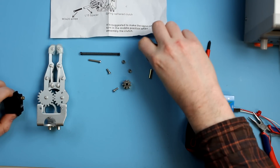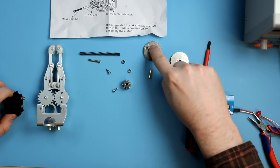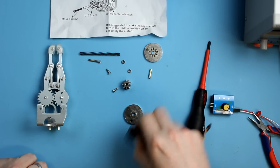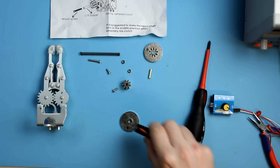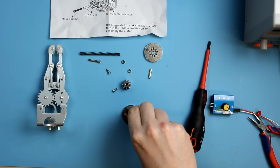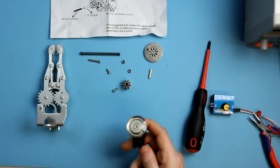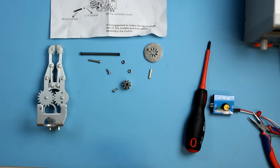If you flip these plates over you can see one of them is keyed to accept the servo and one of them is keyed to accept the gear. Just take the servo plate, place it down on a flat surface, put the servo in, waggle it about until you feel the teeth engage, and give it a push. It doesn't take much — it fits in there nicely.